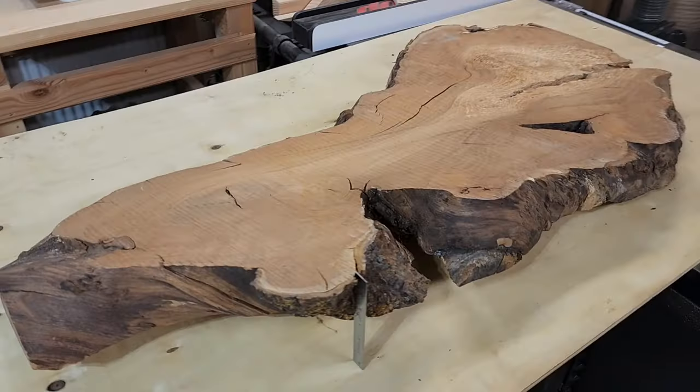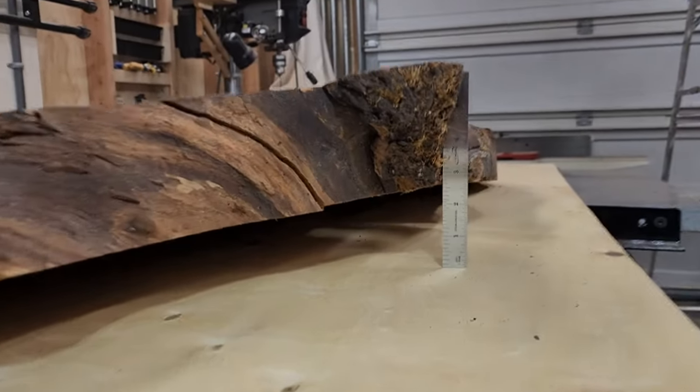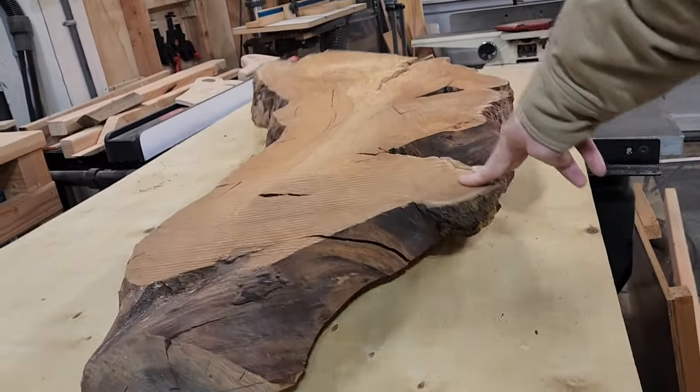Before I get into the linear bearing sled I want to talk a little bit about selecting your slab. Whenever you decide to flatten a slab or a board the most important thing to think about is moisture content. Most slabs start out nice and flat when they're cut but over time as they dry they can do some wacky things. There's one slab in my shop that's actually gotten more and more warped over time. If you have any idea what I should do with it let me know in the comments.